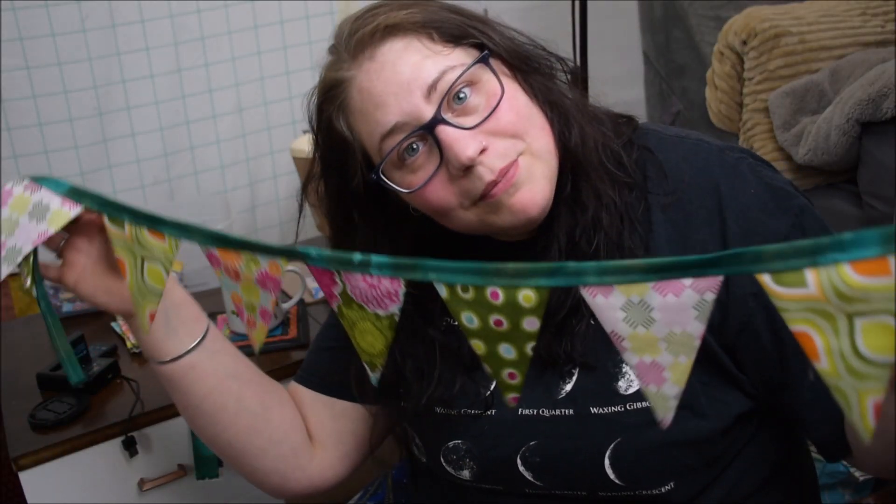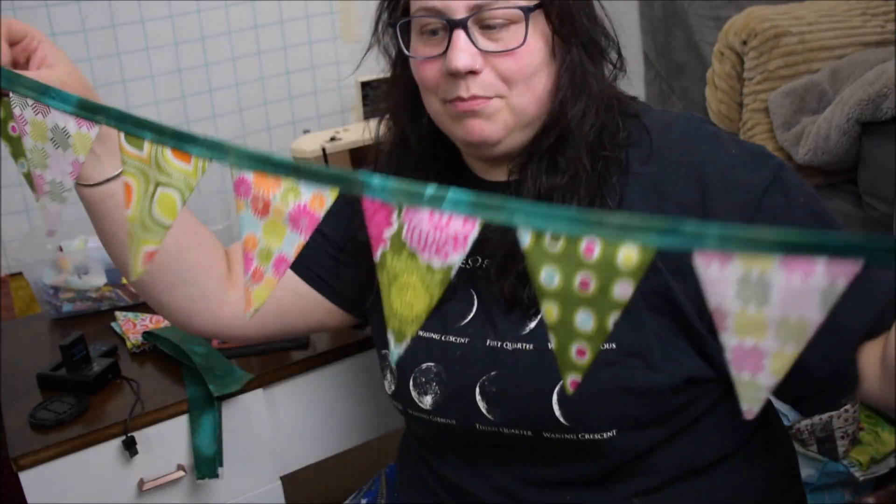In today's video I'm going to be showing you how to make some easy peasy fabric bunting. Hi, I'm Emma the Collie Crafter, here to help you make something that you love for the people that you love.